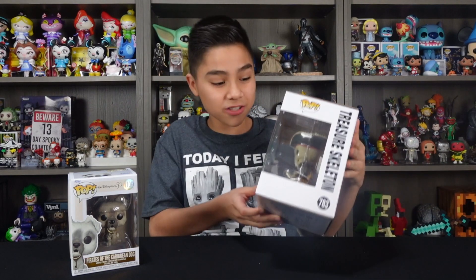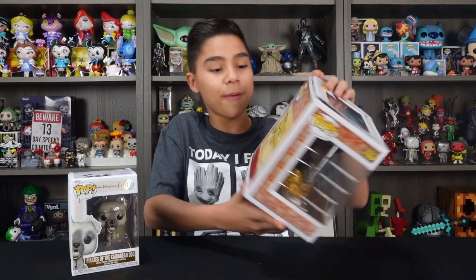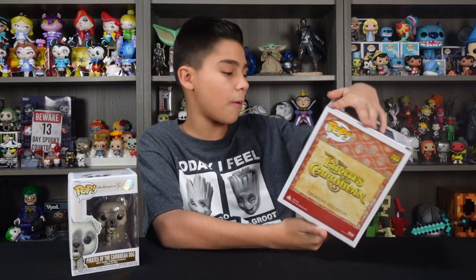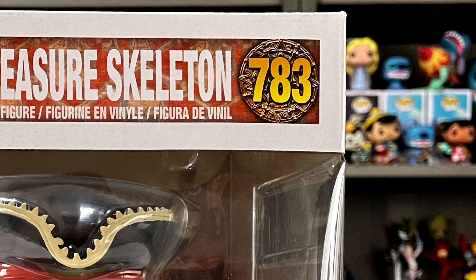These really capture the scenes from the rides. First off, let's start with unboxing this one. Talking about the box, his name is Treasured Skeleton. On the back, he's not in a set — it just says Disney's Pirates of the Caribbean. He's a normal pop. Something I noticed is that the little circle where he'd be shown, as you guys can see here, is actually the coin from Pirates of the Caribbean. This is a Disney exclusive and he's packed with so much detail.